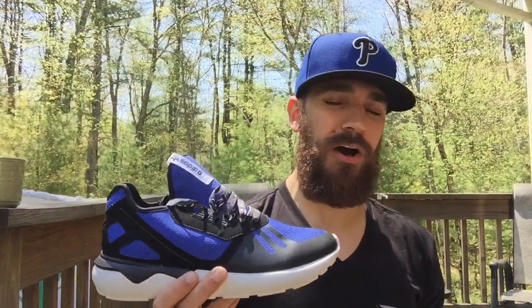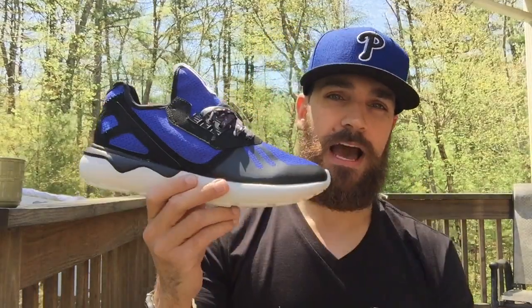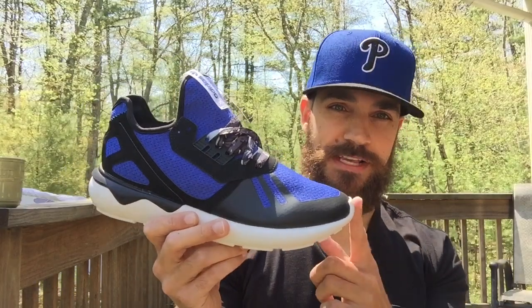Adidas has rolled out incredible models — between the ZX Flux, the SL Loop, all the Boost lines: Pure Boost 1, Pure Boost 2, Pure Boost Chill, Ultra Boost, Yeezy Boost, Energy Boost. They've been doing some killer stuff and I've loved everything Adidas has done with these new models. The Tubulars are right up there too.